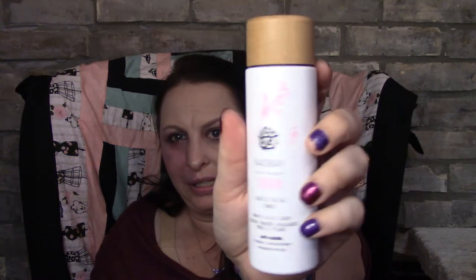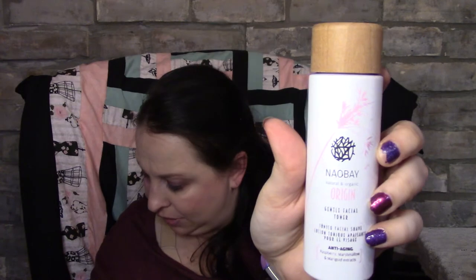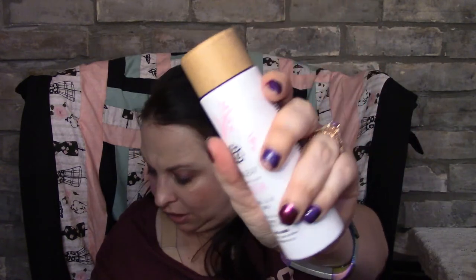The next item is No Bay Natural and Organic General Facial Toner — that looks really nice. It's valued at £12.50, so about 14 to 15 dollars. You apply it all over with a cotton pad twice daily after cleansing. I like the cap — it's like a wooden cap, really nice. It has a very strong floral scent with anti-aging raspberry, marshmallow, and marigold extract.